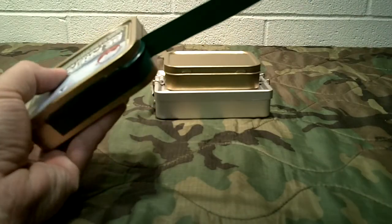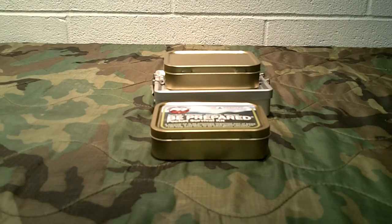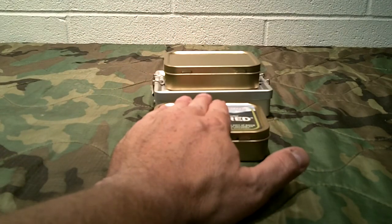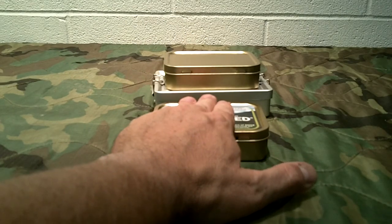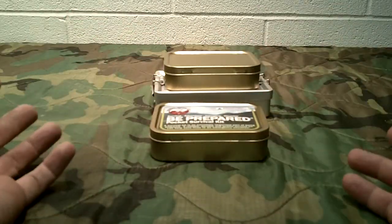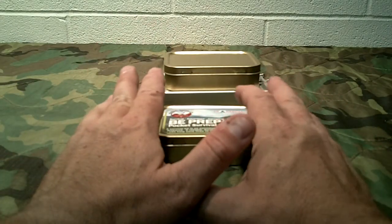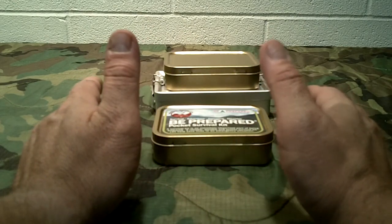It comes sealed with some heavy-duty electrical tape and has a pretty good seal, which keeps it waterproof. Keep in mind, most survival tins — I wouldn't want to work out of a survival tin. I wouldn't want to just depend on these things for camping. This is a break-glass-in-case-of-emergency item. So I'm not going to take it in the field, take it camping or hunting. This is something you keep sealed, know how to use the contents, and only use if you need to.